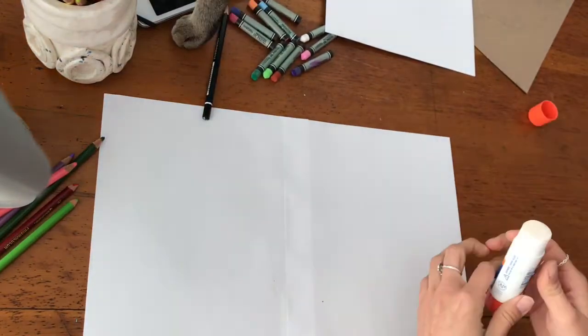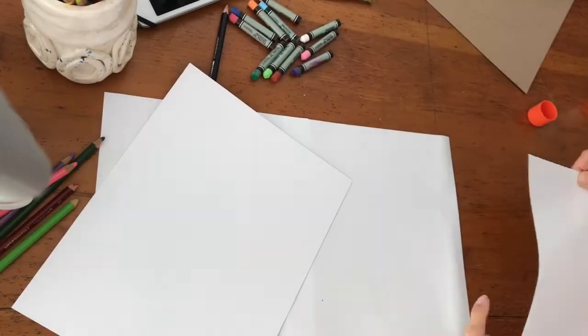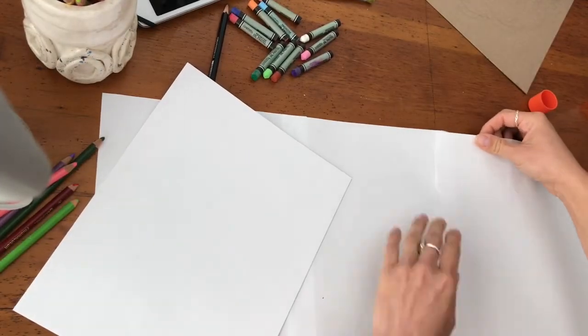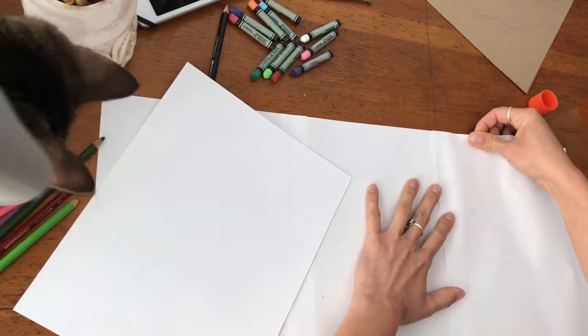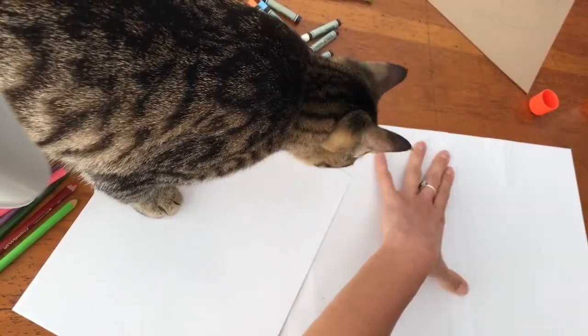What are you working on? I'm creating an accordion book, using paper to glue together. We are gluing it together.